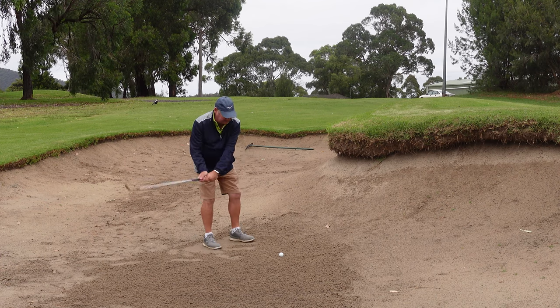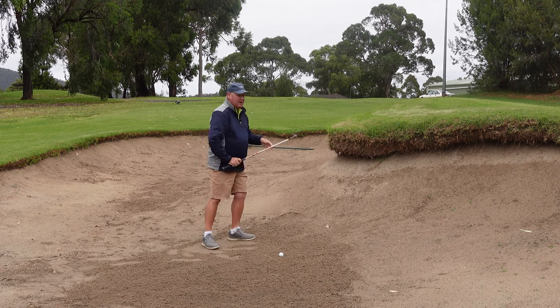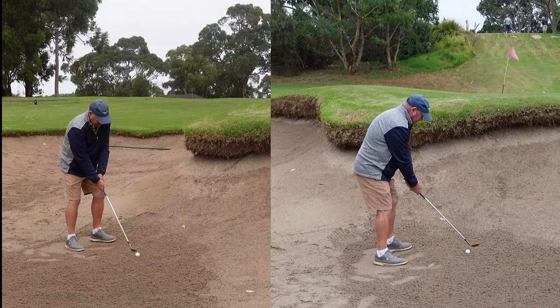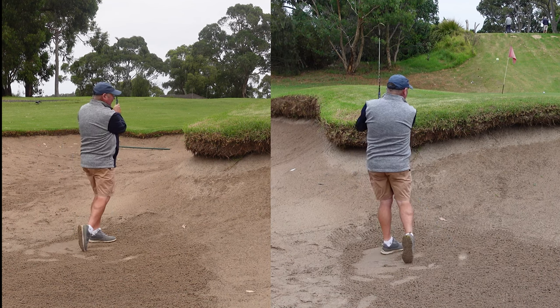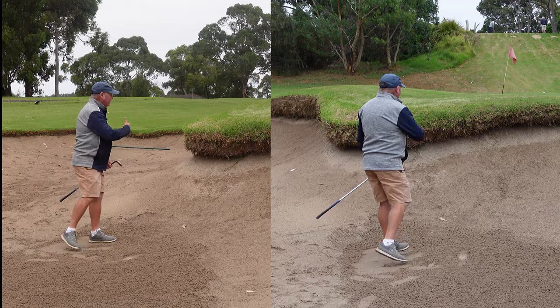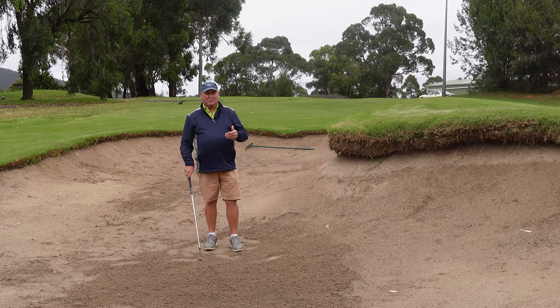So when I'm playing the bunker shot, I want to feel that my nose is going to finish over my left foot. From here, I swing the club back, I move forward, my nose is over my left foot, and the ball comes out quite nicely. That's going to help get the ball out of the bunker.